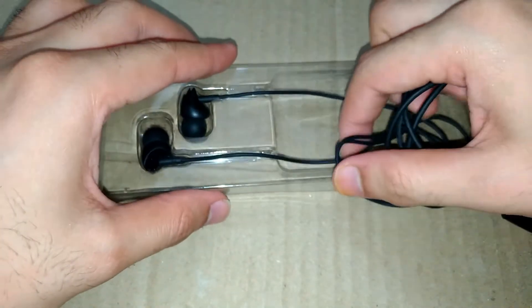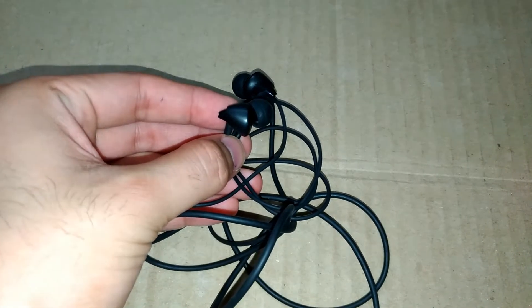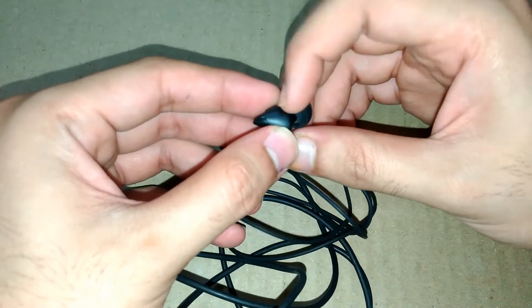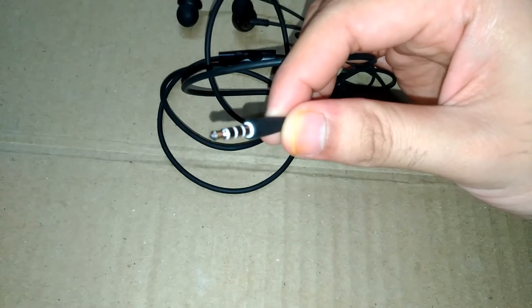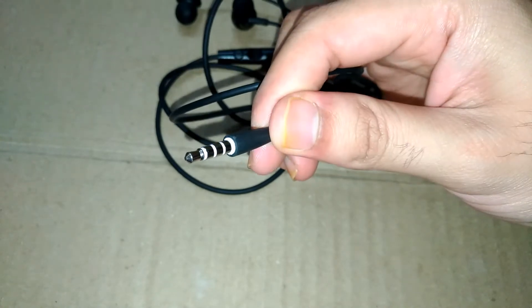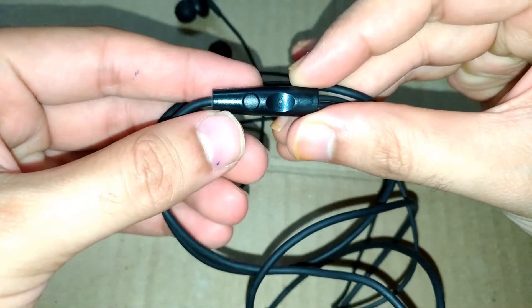This is the earphone. Since it is made up of a fiber body, the weight of this earphone is really less. It is made up of fiber body near the ear tips, and the headphone jack is aluminum plated. The wire quality is more than average. Here we have a switch — we can pick up calls, and we have a mic.